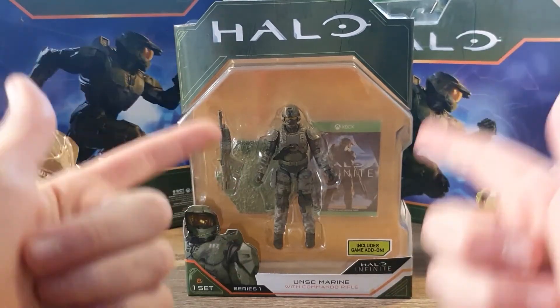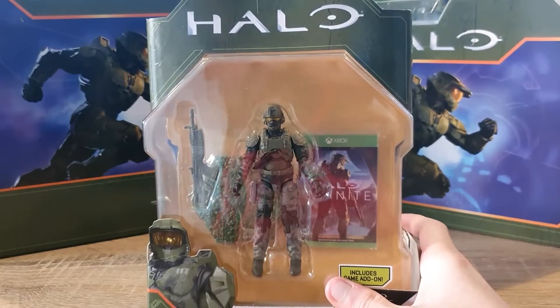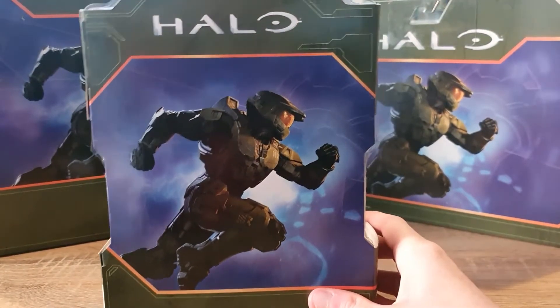Let's take a look at the Marine, but first let's take a look at the box. As you can see it's not too different from the two-packs, as it also has a running Master Chief on the back.